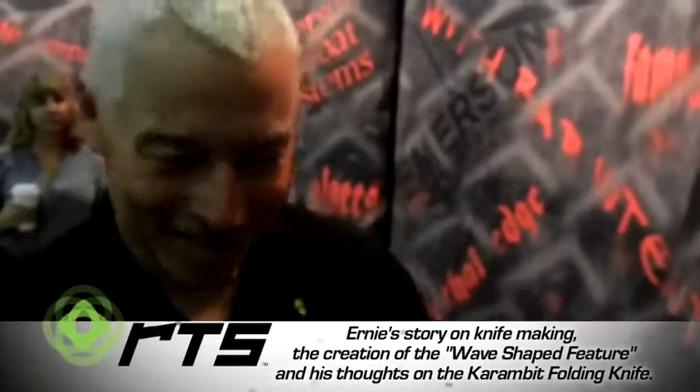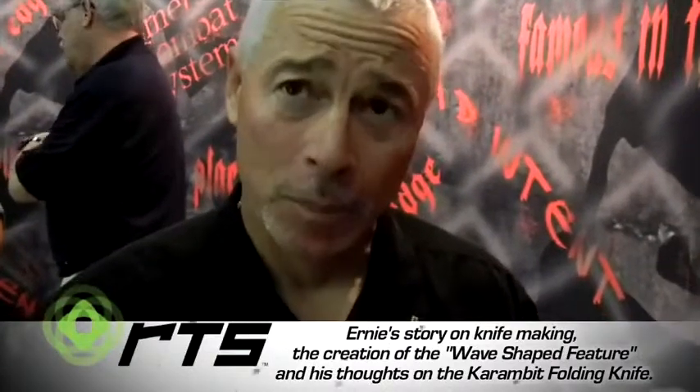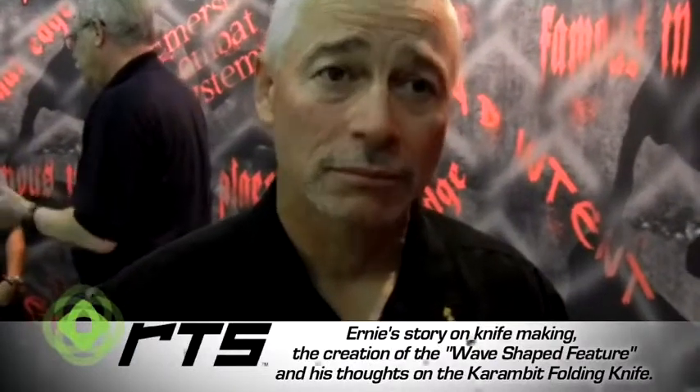So hi Ernie, how you doing? Very good. One of the main things I wanted to ask you is what was it that got you started in knives in general? What was it to begin with?